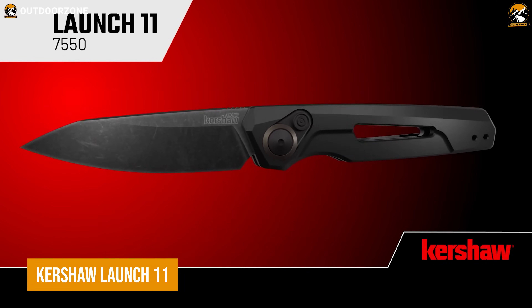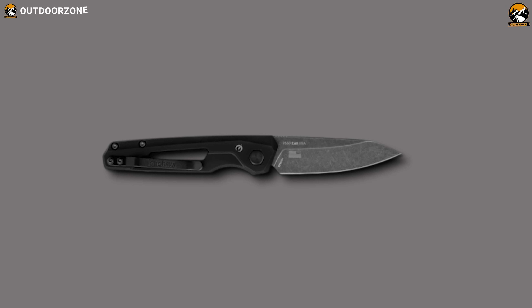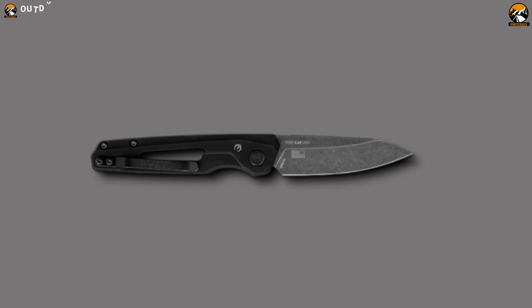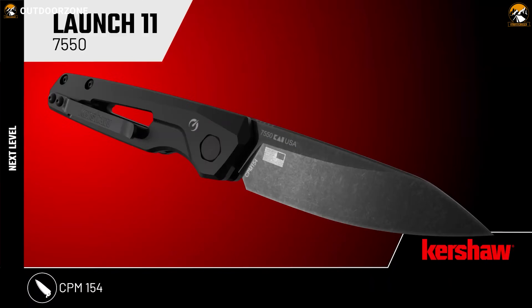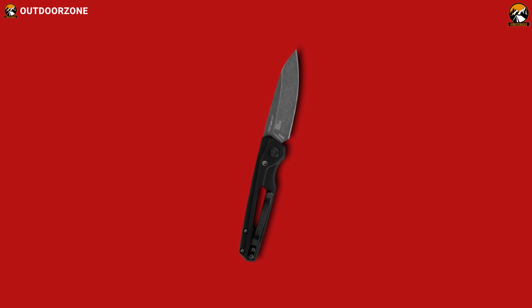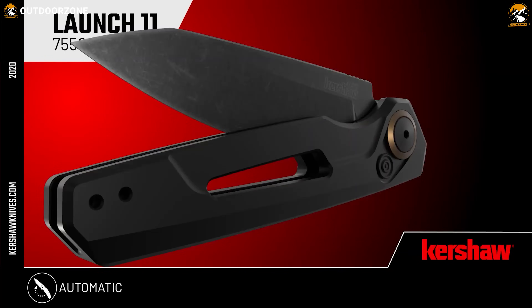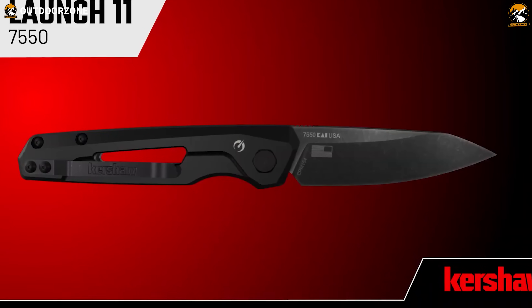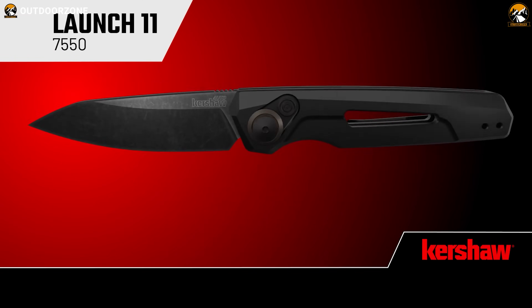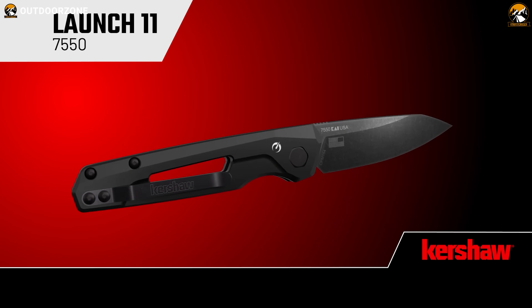If sheer durability and toughness is all anyone seeks in a tactical knife, then this Kershaw Launch 11 is for them. This one from Kershaw proudly boasts a CPM-154 blade steel, which is black stonewashed, to deliver its proper performance. In addition, a bullseye firing button is present for that smoothest and most rapid automatic action on the go. But what else will make you happy is its anodized aluminum handle, which is vital to withstand any harsh condition.